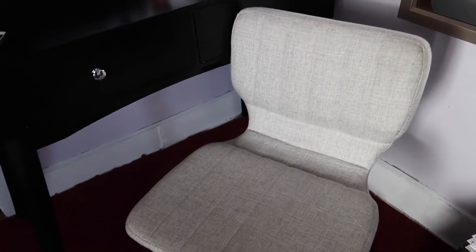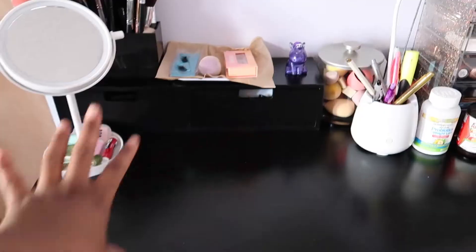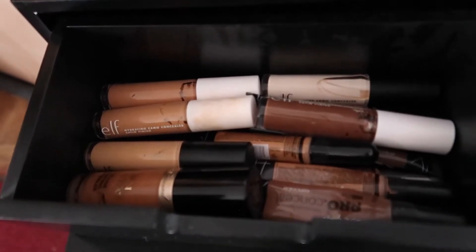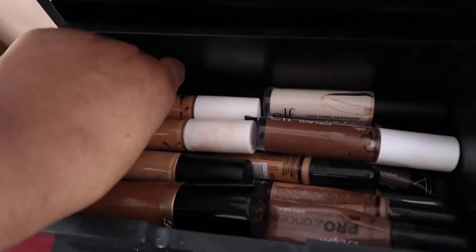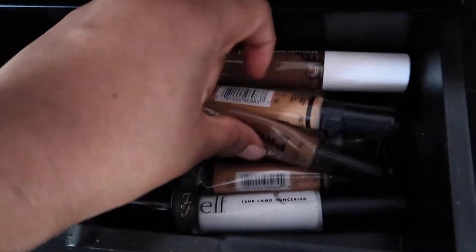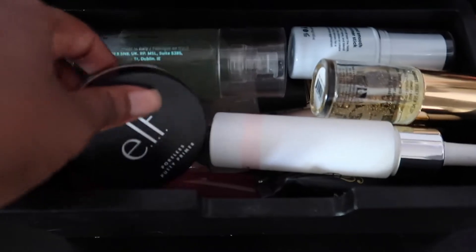The chair I got from Burlington. The vanity desk itself I got from Walmart for a pretty good deal. In this drawer I have all my concealers — I have Too Faced and a whole bunch of e.l.f., literally all e.l.f. I've also got the Ellie Girl Pro concealer.